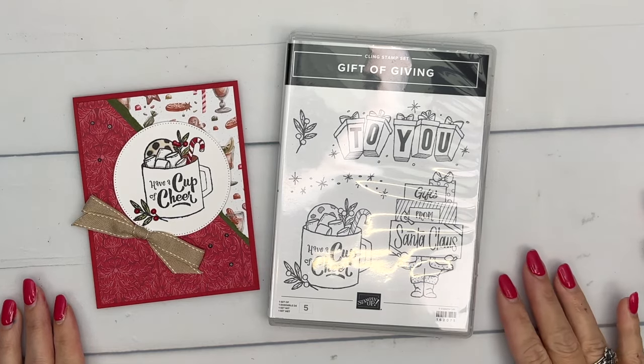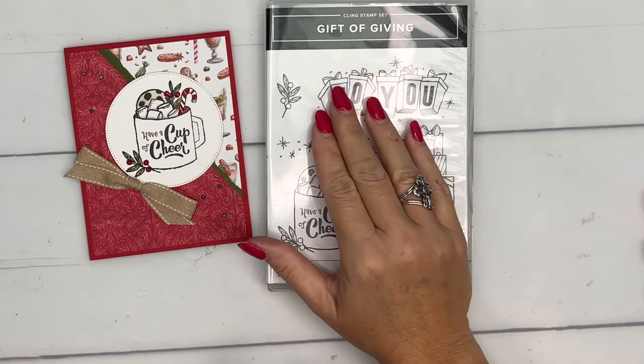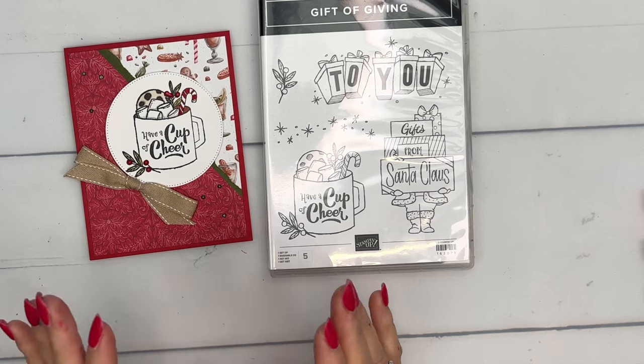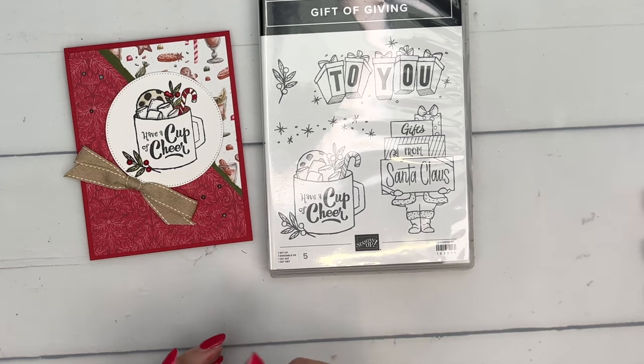Hey everybody, Erica Sirwin here from Pink Buckaroo Designs, and it's time to start making our Christmas projects. This week on my blog I'm featuring the Gift of Giving, a really good stamp set, and I'm going to show you a card I made for a swap. I think it's an easily reproduced card — there is some blend coloring but not a whole lot, which makes it a little bit easier.